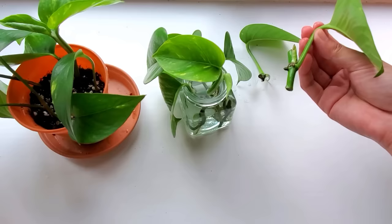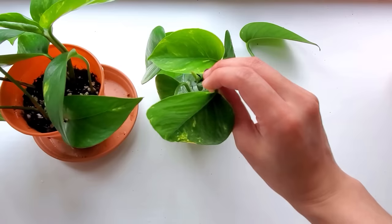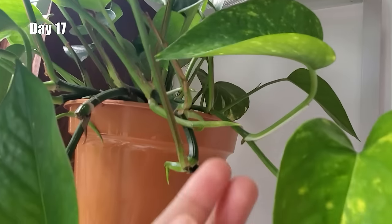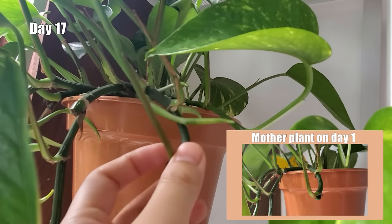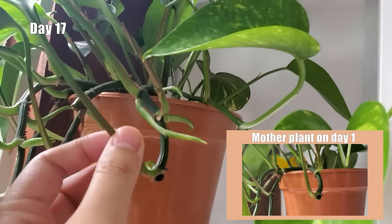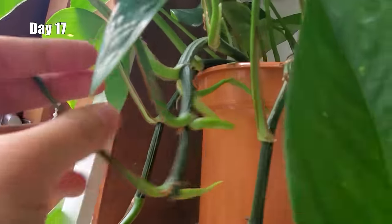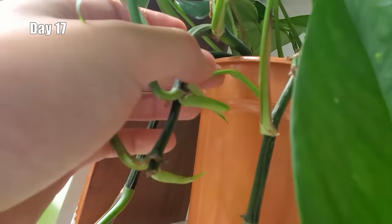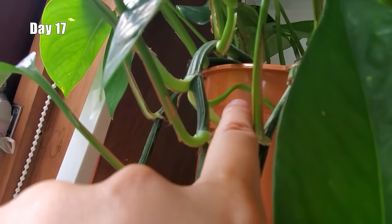In case you're curious what the mother plant looks like after I trimmed it, you can see new shoots coming out everywhere on the vine. It looks pretty crazy, but it's definitely growing back, and you can see a leaf forming right here.